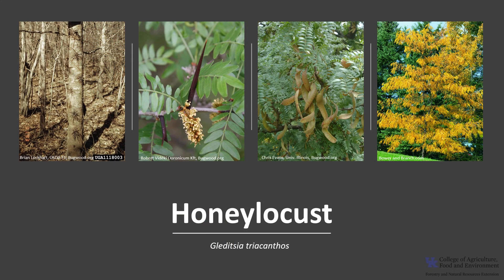Thanks for joining me to learn about the honey locust. I hope you get the opportunity to get out into your woodland, local park, or neighborhood and enjoy this unique tree.